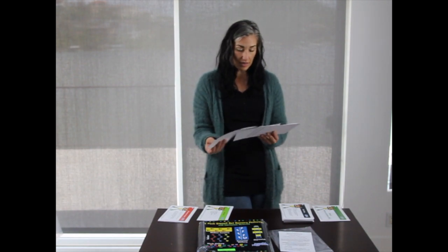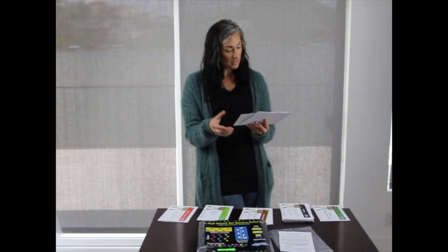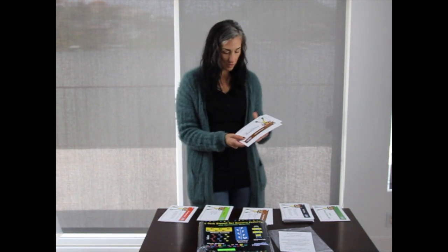Also included in the brown cards is vocabulary, so you can teach the kids what hopping is, what running is, what walking is, and the actual definitions for those.